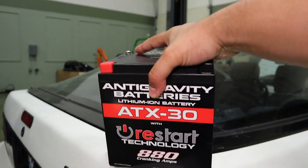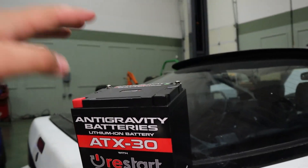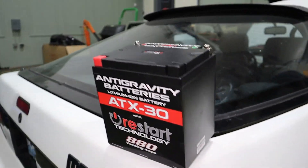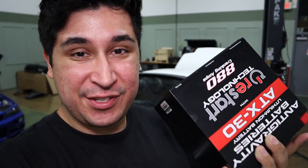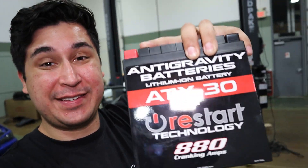And that is where this old girl comes in. This is my brand new Anti-Gravity ATX-30, probably one of the coolest batteries I've ever bought. As you guys can see it is very small, but not only is its size extremely impressive, it also weighs nothing. As the name suggests, this thing is five pounds — I'm literally holding it up with one hand. That means we're going to be stripping probably 35 pounds from the weight of the car just by replacing the battery.